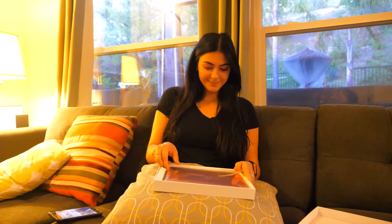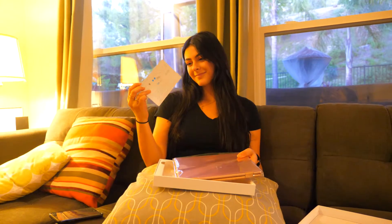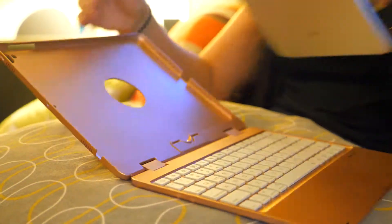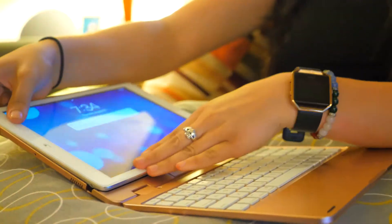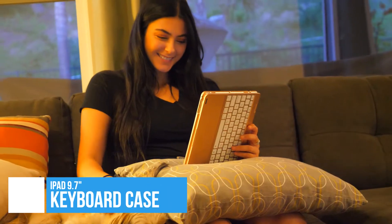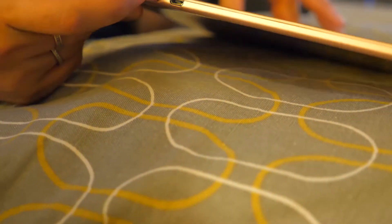This keyboard fits well with a 9.7 inch iPad, the iPad Pro 9.7 inch, iPad Air 1, iPad Air 2, iPad 5th generation, and iPad 6th generation. I have an iPad Air and an iPad Pro 9.7, and both iPads fit very well.